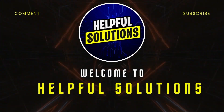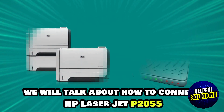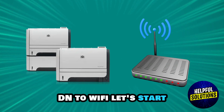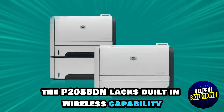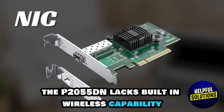Hey guys, welcome to Helpful Solutions. Today we will talk about how to connect the HP LaserJet P2055dn to Wi-Fi. Let's start. First of all, install a Network Interface Card (NIC). The P2055dn lacks built-in wireless capability,